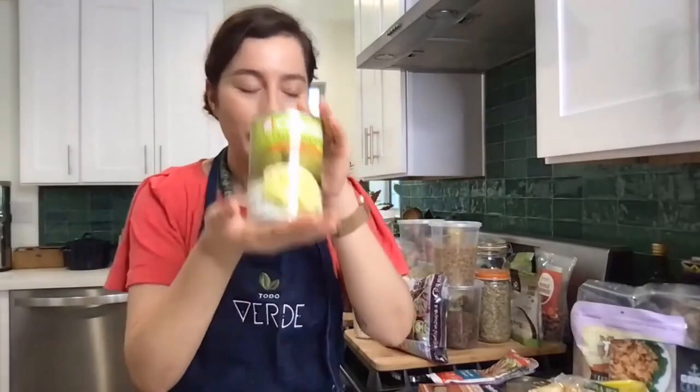Jackfruit doesn't have a lot of protein — it's not a one-for-one replacement for chicken. So you still want to include your greens, legumes, whole grains, nuts, and seeds to get a nice balance of protein, which is the number one question I get as a plant-based person: how do you get your protein? With all the other things that have so much protein in them, young green jackfruit is a great start.